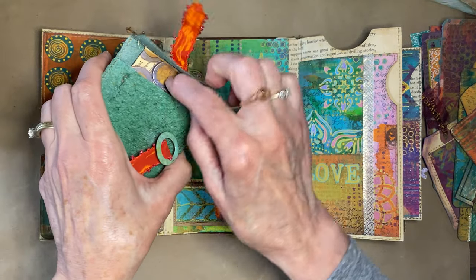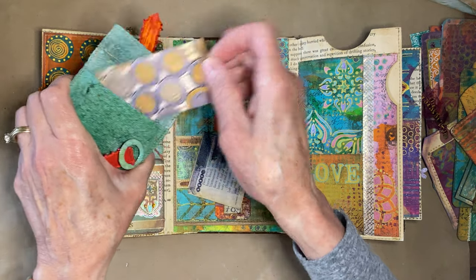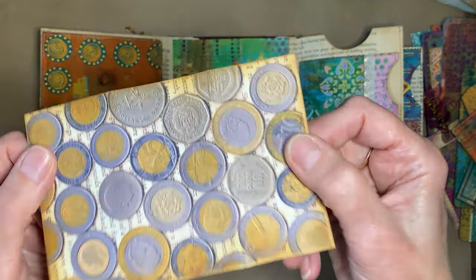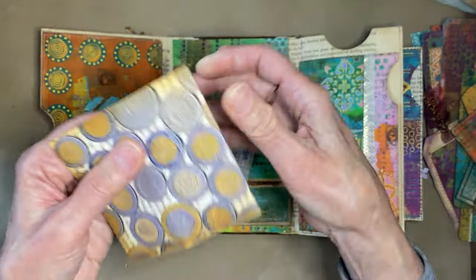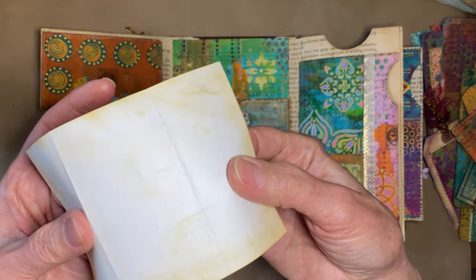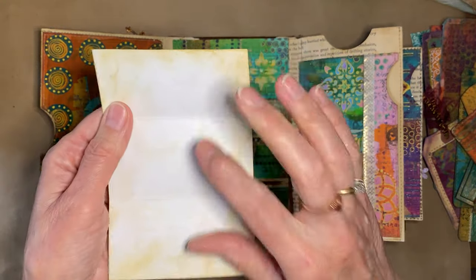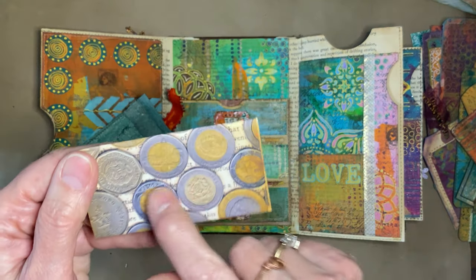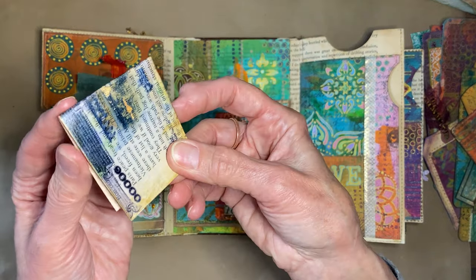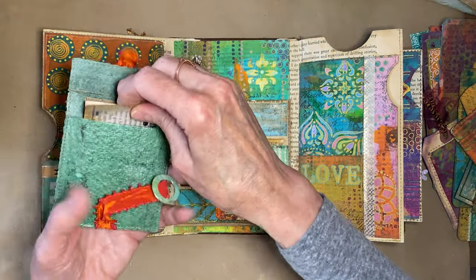Inside a tip envelope I put a piece of my coin paper — all my travel coins scanned onto book page, which is one of the downloadables. This is all book page decoupage with currency on it. I think that covers everything in the journal itself.